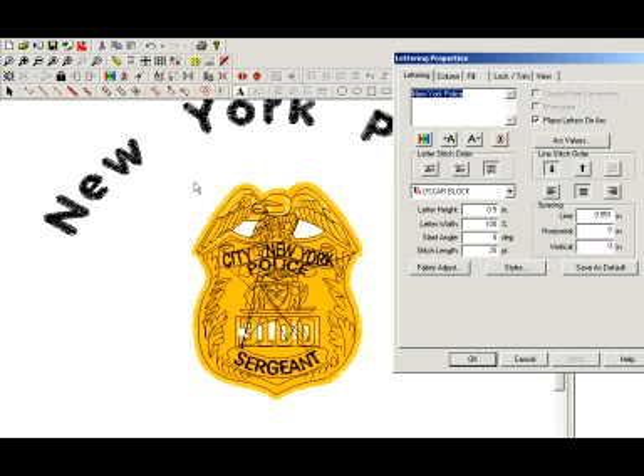And it's that simple. With the size of lettering we chose and the arc value we have, we can kind of see the results. I could hit OK and play with that a little bit, but right now I'm going to want to make the lettering a little bit smaller and I'm going to want that arc value a little bit tighter.